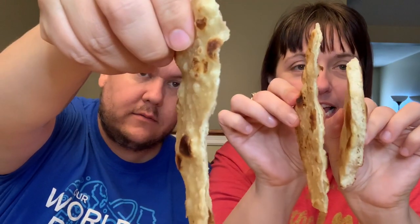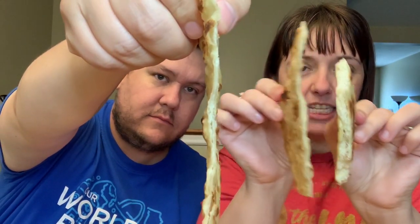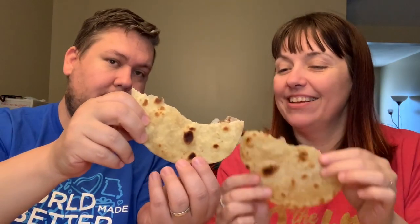It's thin, it tears easy — look at that. Real thin. See how much thinner? Like a tortilla. Here's our naan side by side. Here is our roti. Are you ready to try this? I don't like it as much as naan. It's lacking flavor — the depth of flavor.